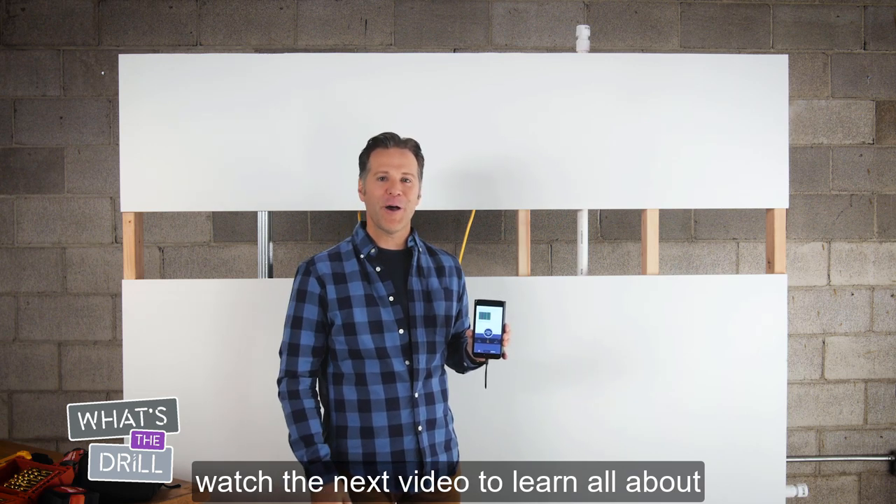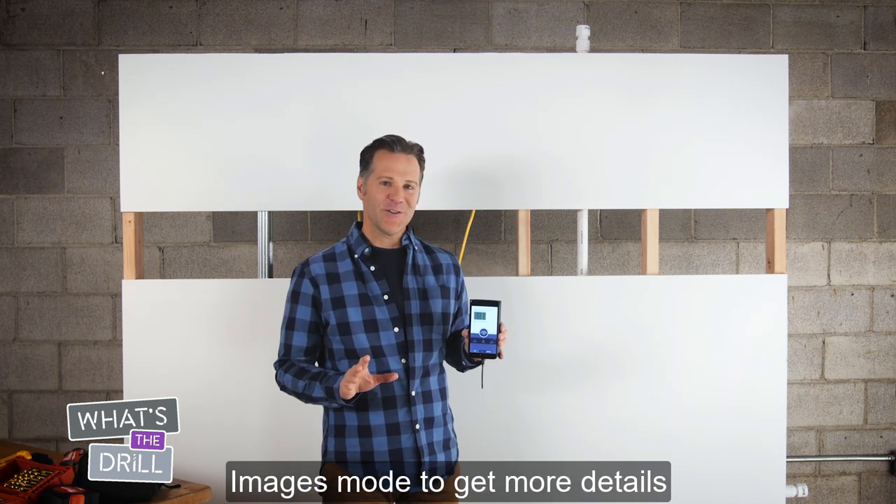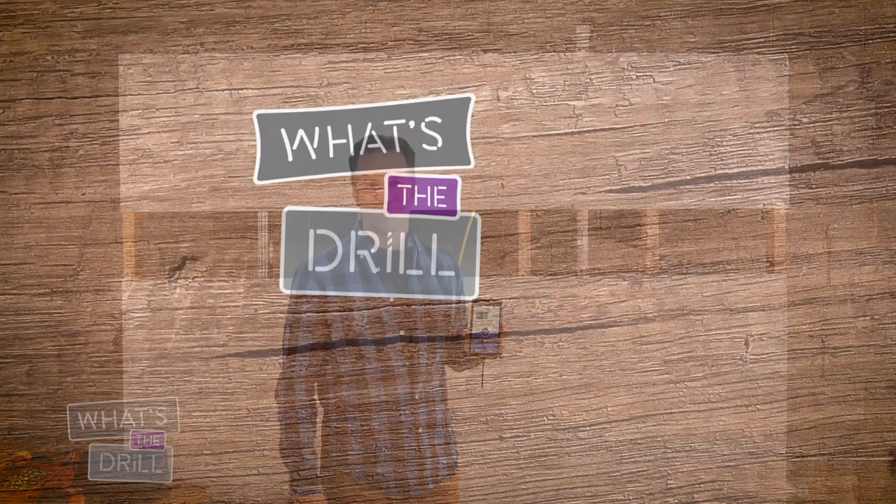watch the next video to learn all about images mode to get more details on your pipes, wires, and studs.